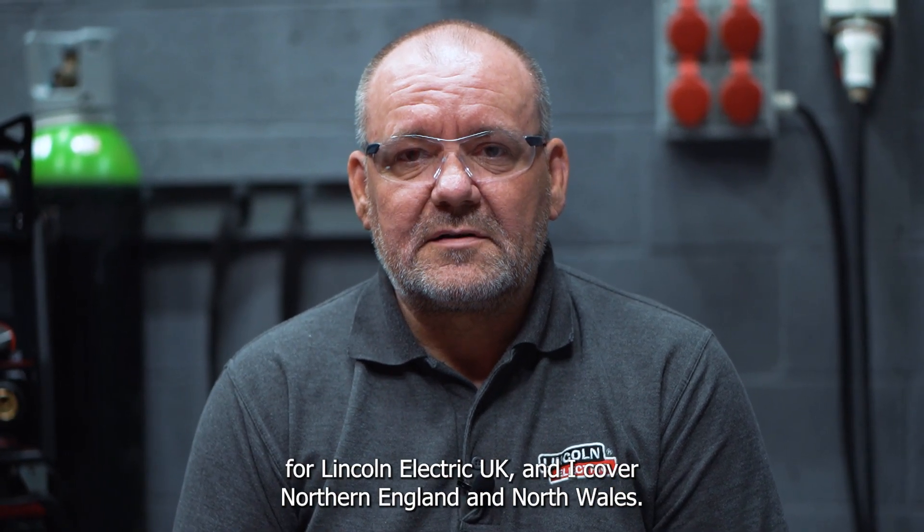Hi, I'm Darren Harker, Technical Sales Representative for Lincoln Electric UK, and I cover Northern England and North Wales.